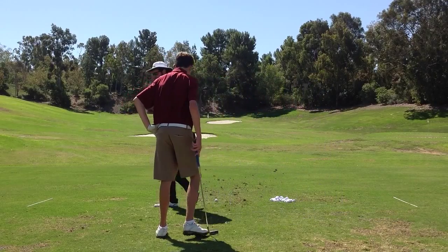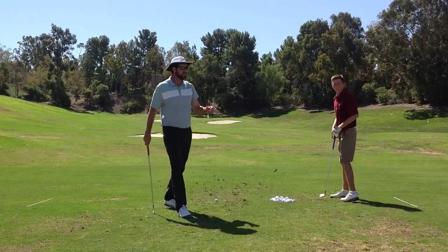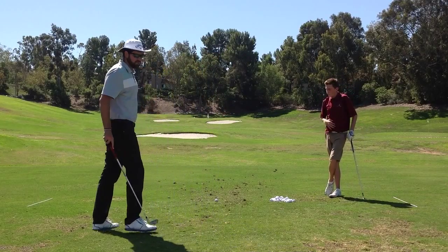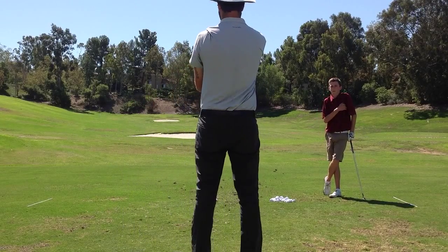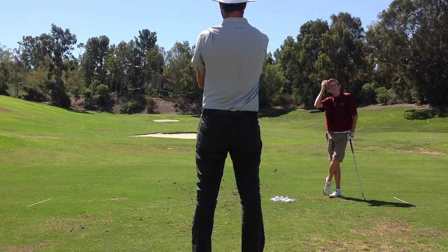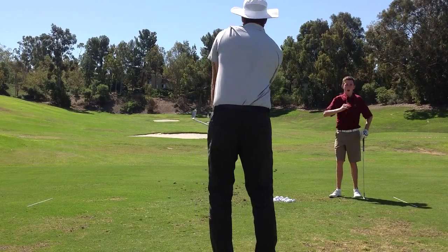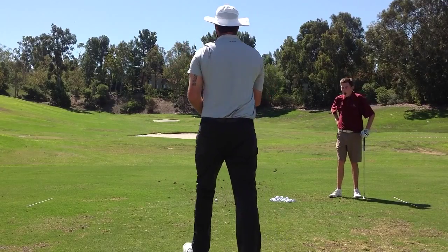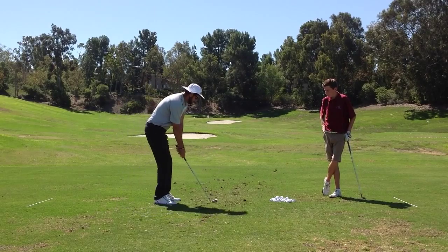Let me go ahead and switch places with you so I can demonstrate. Here's our TV drill — trying to get that proper grip, we've got a square club face, put the ends on the club. We're looking at our target and thinking about where we want to hit it, and once we're up here it's game time.